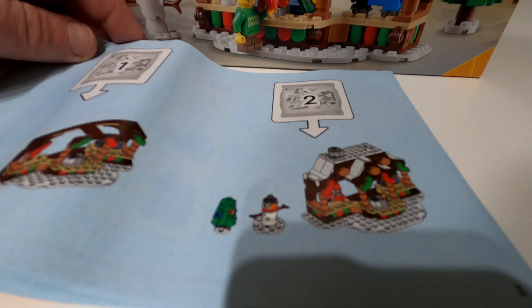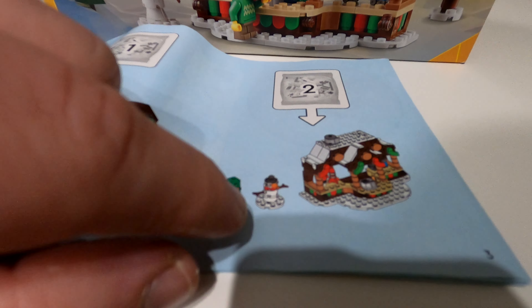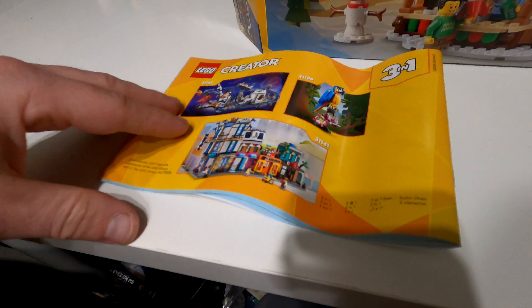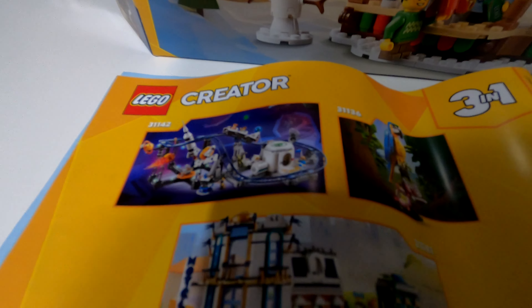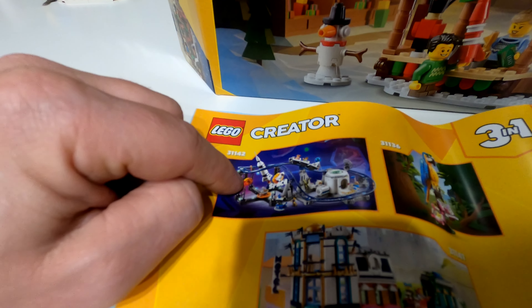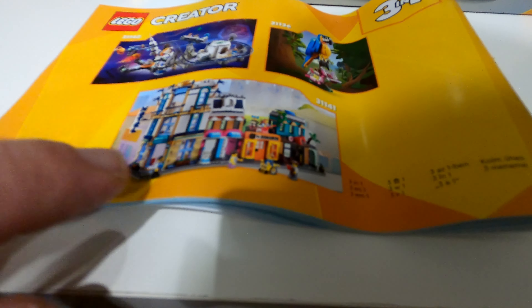Moving on to spare pieces — these are all the extras. You have some nice red and green pieces so you can add more decorative elements if you want, and then some little bits of blue you can add into the Christmas tree to make it a little more vibrant. It is a beautiful looking thing and you do get a good selection of spare pieces.